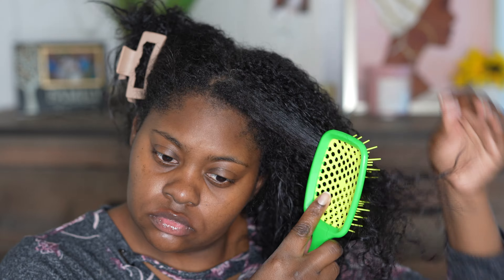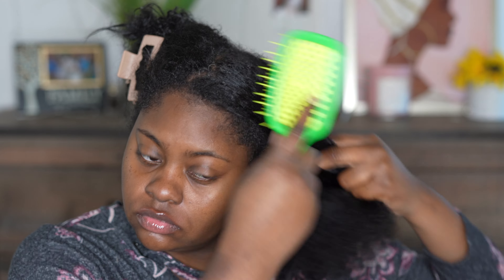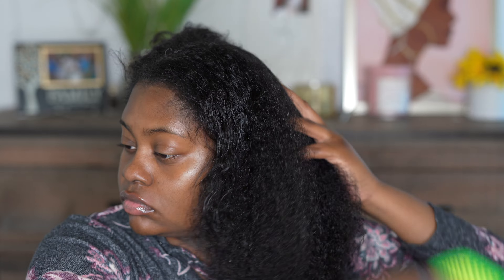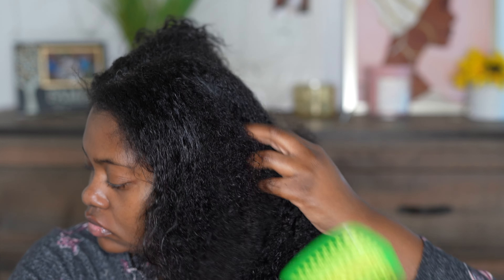I went ahead and bought the Viral Unbrush, and y'all, this thing works wonders. I don't know what technology they put in this, but it literally glides through your hair like butter. I use this on my son's hair — he's the reason I got it in the first place. It detangles and you don't get any shedding hardly. Like your hair is not being pulled out.